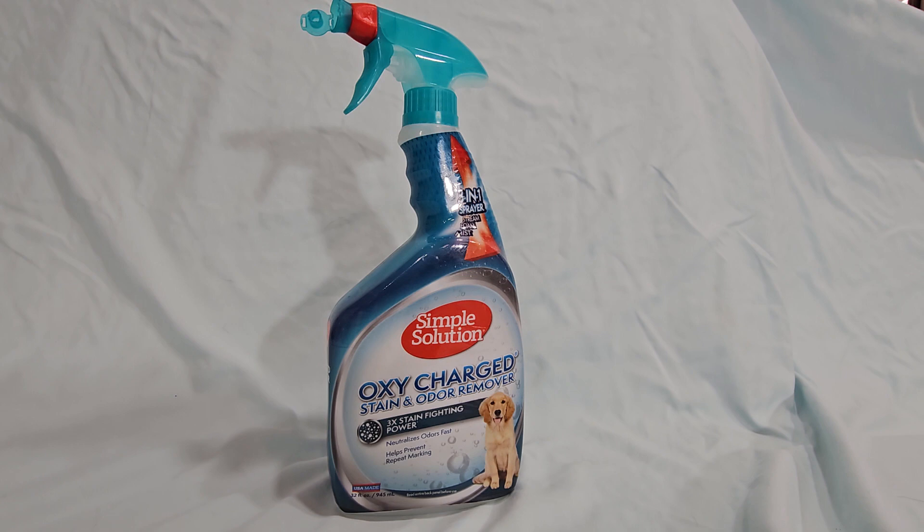One downside of the product is you do have to get it when it's fresh — you can't go after a year-old stain and think you're going to get it out. But other than that, this is great stuff. Go out and get yourself some if you've got pets.